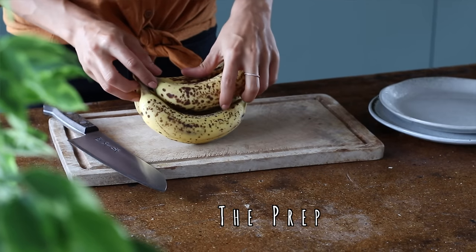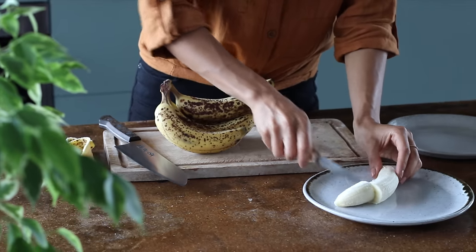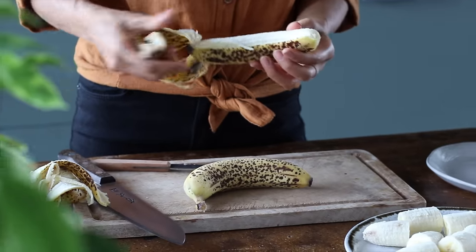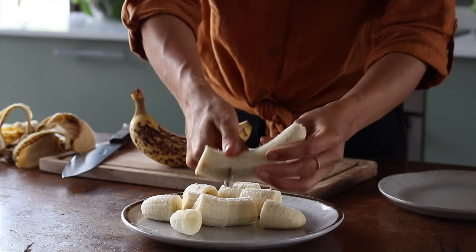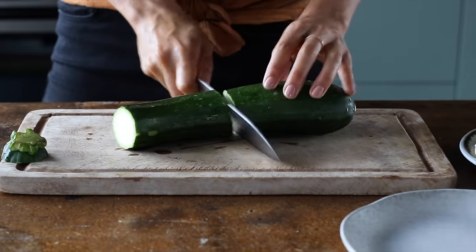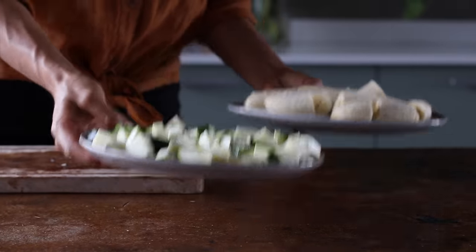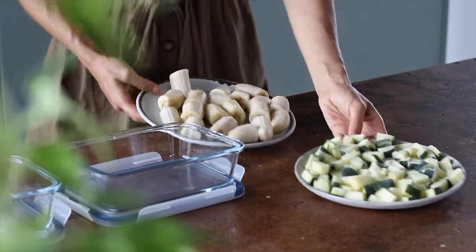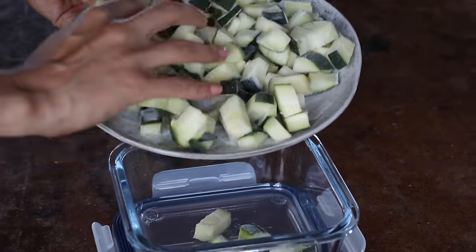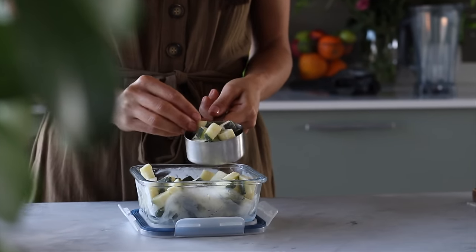Let's first talk about a little bit of prep. I always like to freeze some bananas and zucchini to use in my smoothies — it makes them really frothy, creamy, and nice and cold. The more spotted the ripe bananas are, the more naturally sweet they're going to be. I cut each banana into four pieces so I know that's one full banana, freeze them in a single layer on a plate, then transfer them to airtight containers. That way the bananas and zucchinis aren't going to stick together when you need them for your recipe.